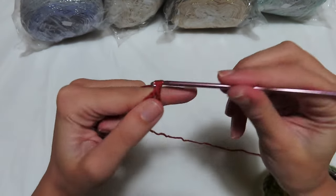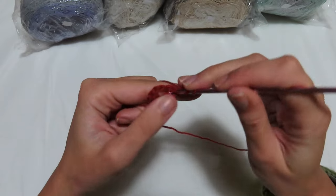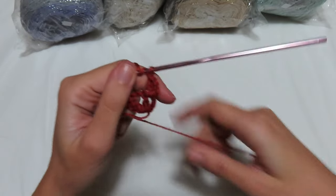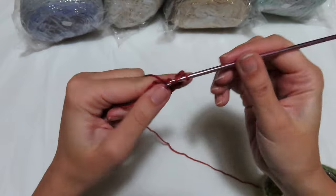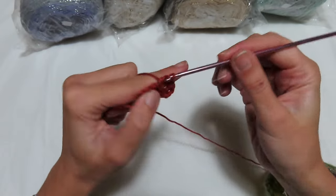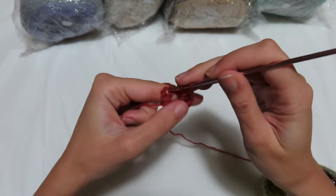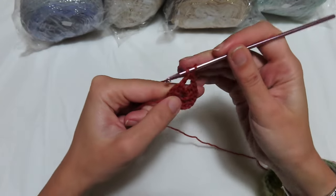For the 2nd base round, work 1 single crochet and 2 chains that are the first double crochet. Go back in another double crochet, then a separation chain. Go into the arch of 2 chains and work 3 double crochets — so 1, 2, and 3. Then a separation chain, go between the 2 double crochets and work 2 more double crochets.